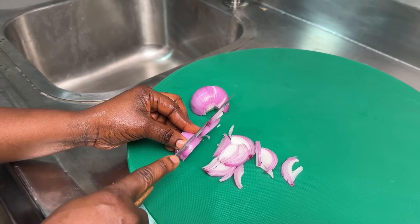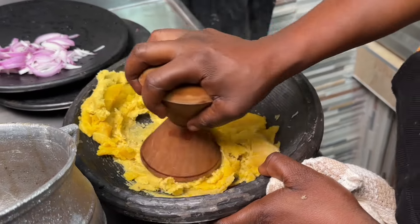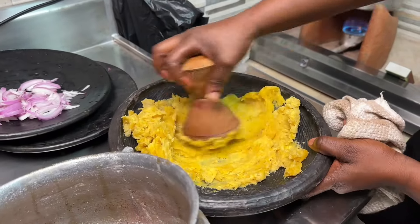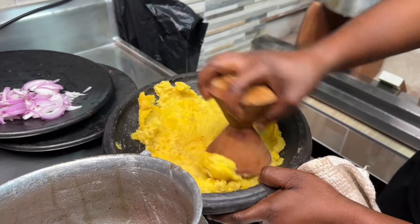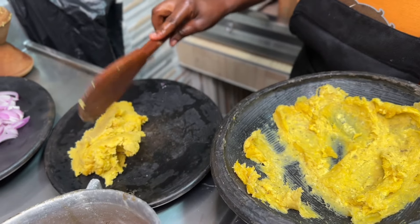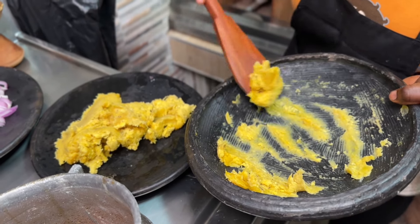First, we are going to grind or mash our plantains in the asanka and then set that aside. Don't mash it too hard — just break it down a bit so there are no lumps, then transfer it into a bowl. The order doesn't really matter; some people grind the pepper first and then add the plantain into the pepper and mash it together.